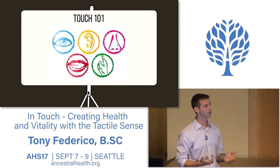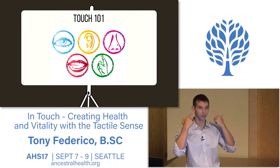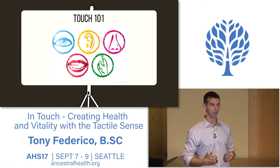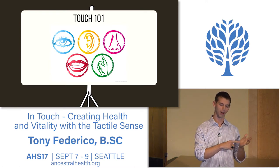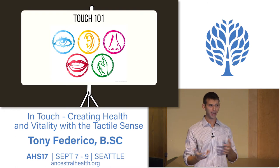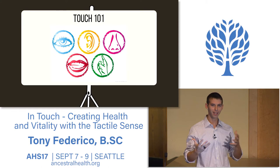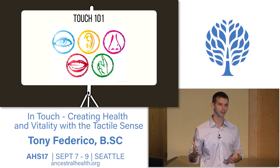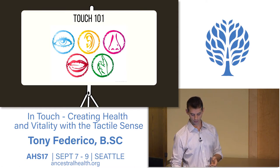Unlike our eyes, which are localized in two spots in our head, or our ears on the sides, touch is distributed everywhere—all over our body and actually inside our body. That proprioception that allowed you to, with eyes closed, identify a spot on your hand without looking—there are receptors in your tendons and ligaments feeling and perceiving where you are in space. Touch permeates your entire body versus having a localized quality, which I think is interesting.